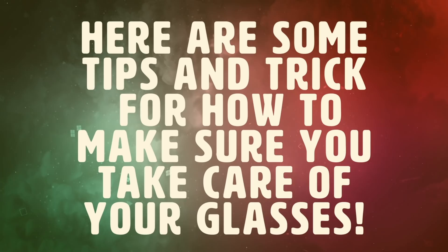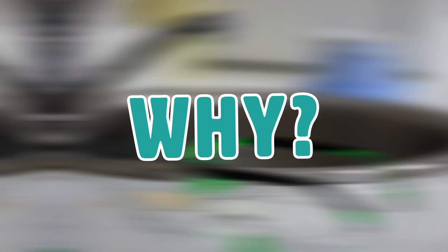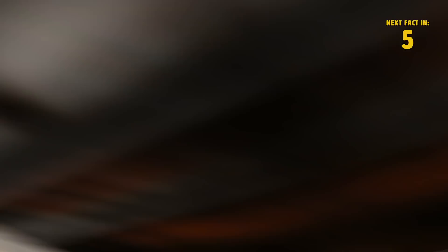Rinse your glasses before cleaning them. Always rinse off your glasses before you wipe or clean them. This is something most people don't think about, but you should. Rinse off your glasses with water to ensure you get them as clean as possible. Tiny dust or dirt particles can easily settle on the lens, and if you wipe those tiny particles around on a dry lens, it can tend to be abrasive.